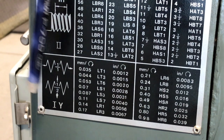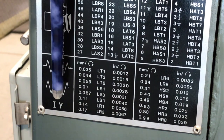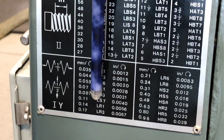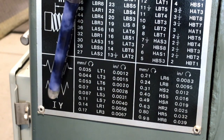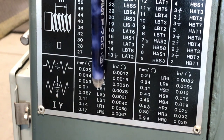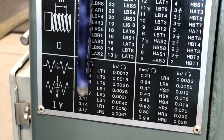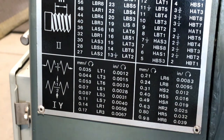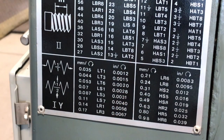If we wanted to set it up for this setting, we need to make sure the machine is set in the I position, the Y section, and also set to LR1. On this chart, you have all the metric movements per revolution on one side and all the inch movements per revolution on the other — different numbers depending on how fast you want to move based on the material you're working on.